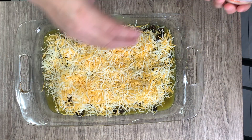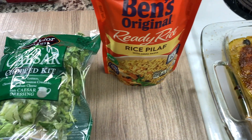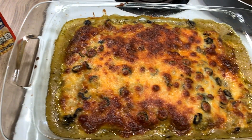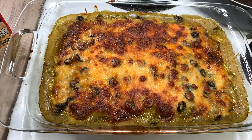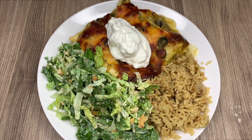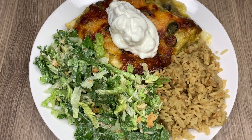For sides I'm keeping it simple: a Caesar salad kit and some Uncle Ben's rice pilaf. Out of the oven, I browned it a little too much but thankfully it didn't burn. I put some sour cream on top and this is just a quick, easy, and delicious meal — a great way to use up some freezer burritos.